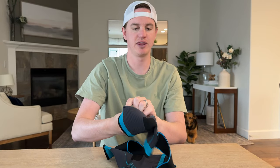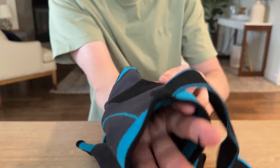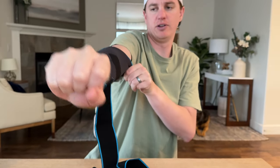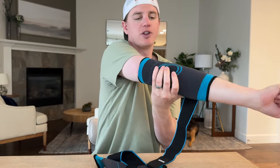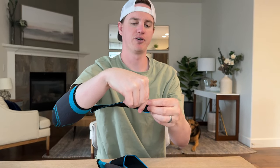You just slide them on like this, and you'll see a little circle icon — that's where your elbow goes, and this is where the crease goes. Just slide them up your arm. They're one size fits all and stretchy. You know you're in the right spot because of the position of your elbow.